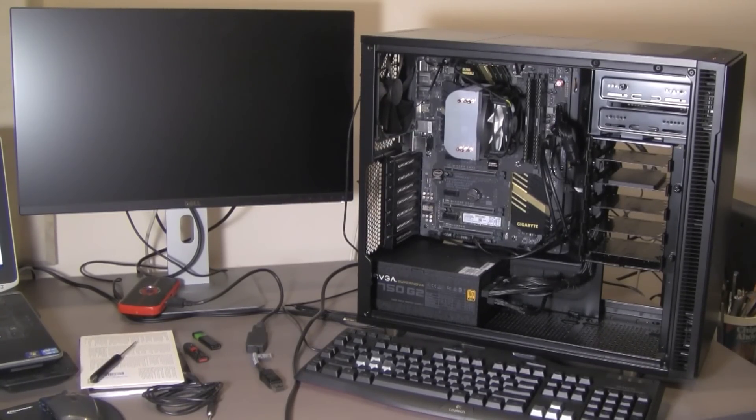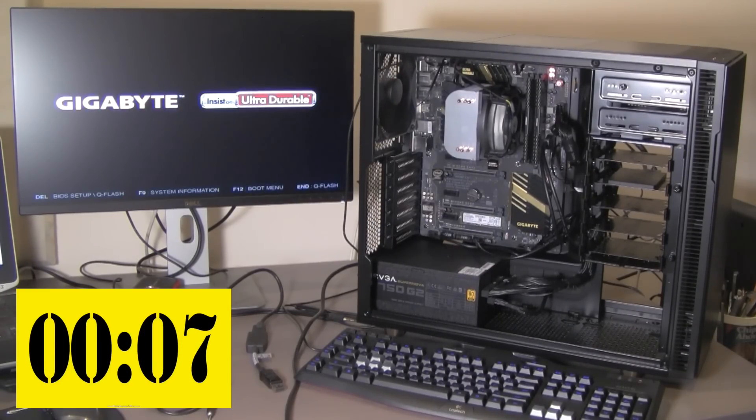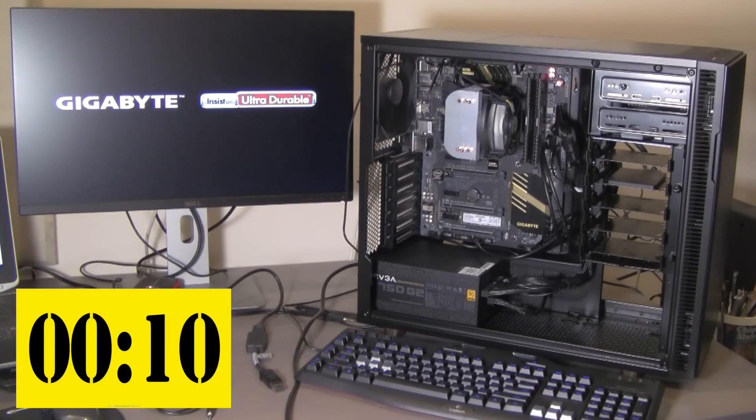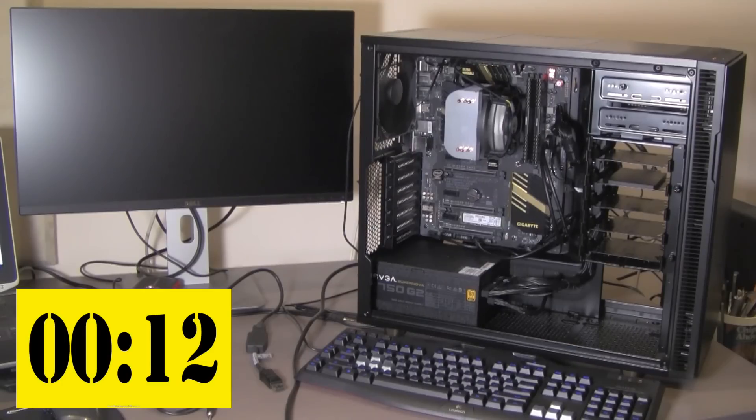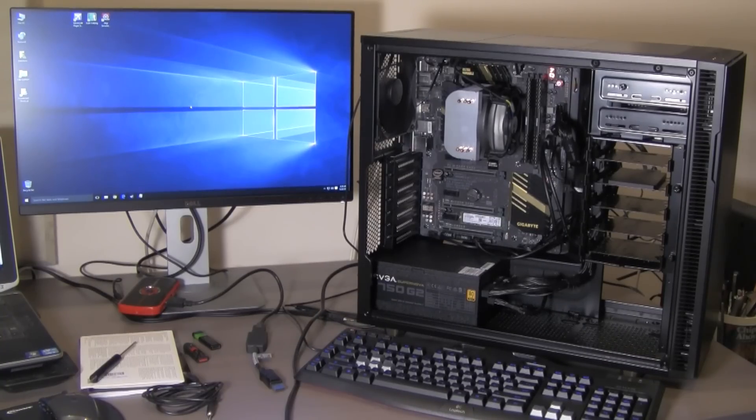Let's do a boot up — here we go. I'm pressing the button now. And that's how fast Windows boots up. Lightning fast. Really lightning fast, and I'm really happy.